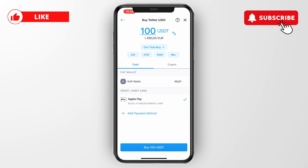Here you have a few options for payments — you have your fiat wallet, but under that you can see 'Credit or Debit Card'. As you can see, I don't have a debit card linked yet — I only have Apple Pay.